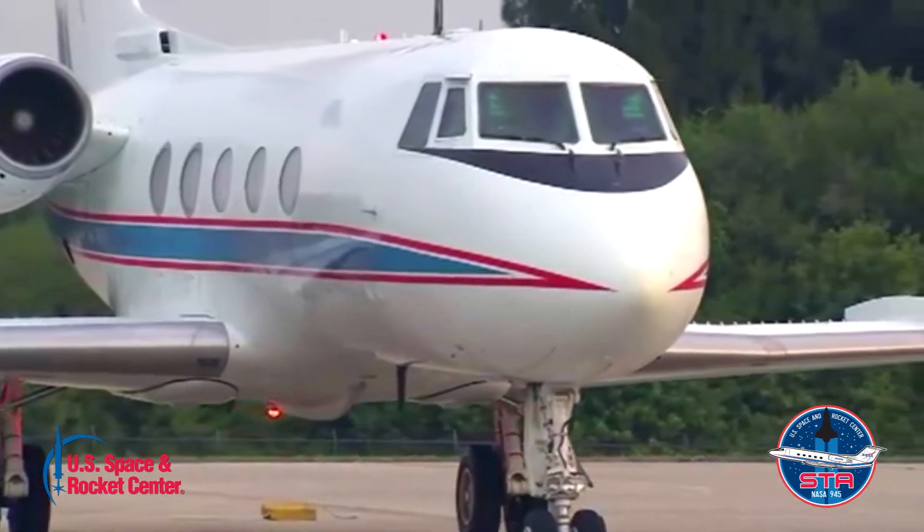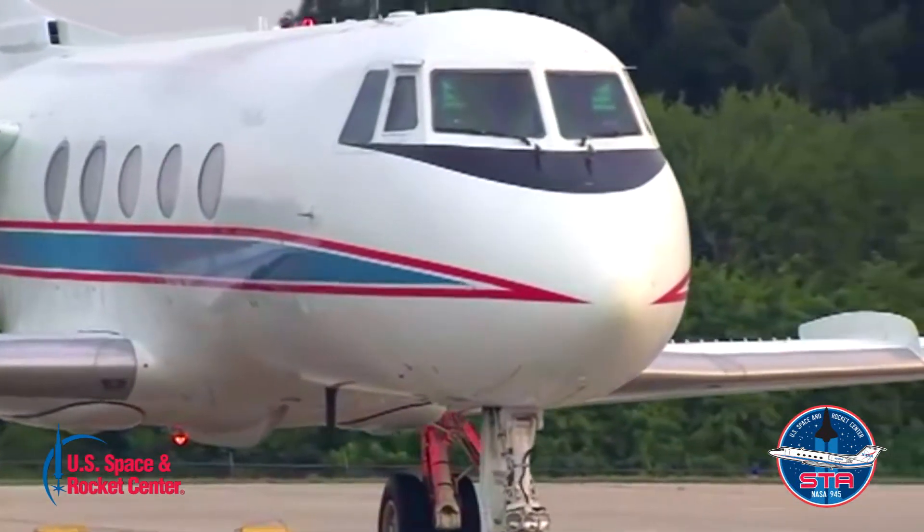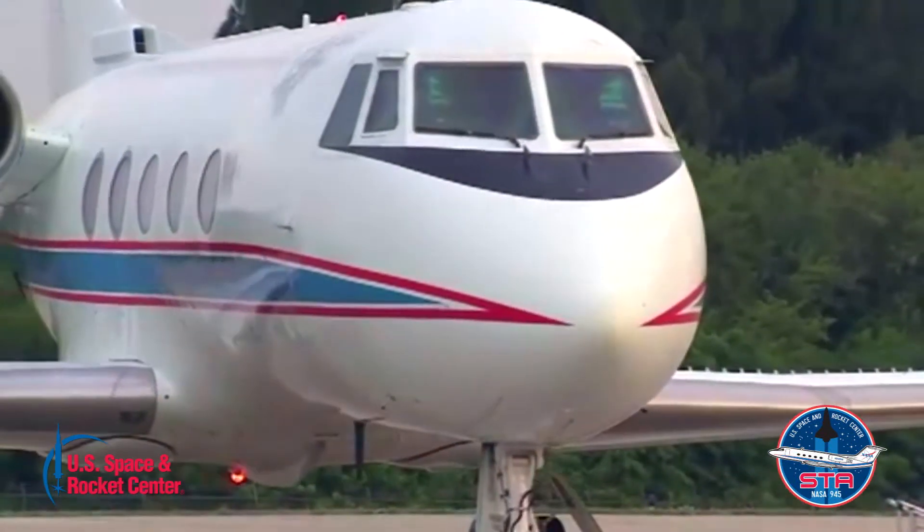The STA itself was a very highly modified Grumman Gulfstream II, and the modifications to make it fly like a space shuttle were very, very extensive. We would buy used Gulfstream IIs because all the engineering was on a G2 — we couldn't use a G3 or a G4, it had to be a G2.